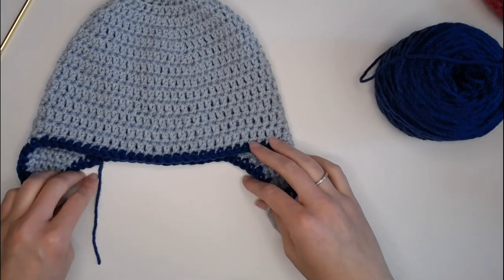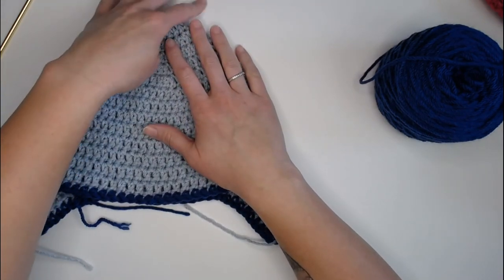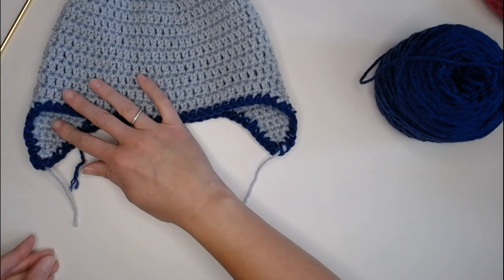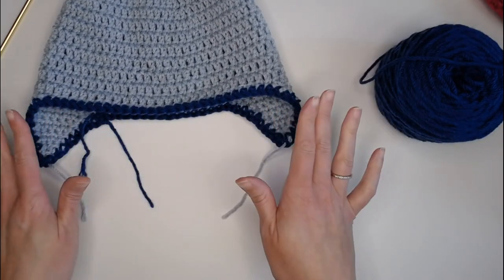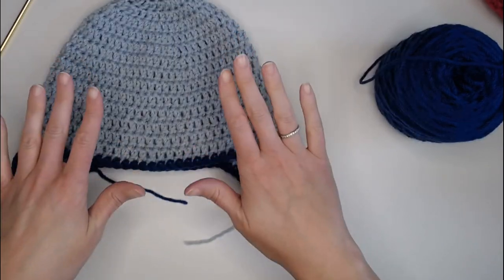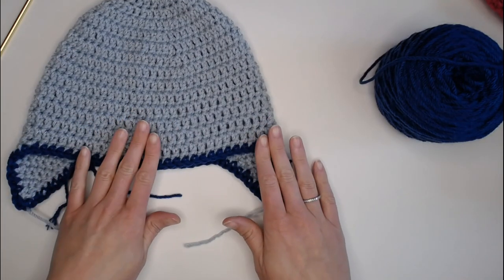You are done with your beanie! All that's left is to weave in your ends to clean everything up. If you want, you can add a pom-pom on top or fringe braids off the ear flaps — whatever you'd like to personalize it. There is your basic toddler size beanie. I hope you had a lot of fun making it with me today. Thank you so much for crocheting with me, have an amazing day, and I'll see you in my next video!